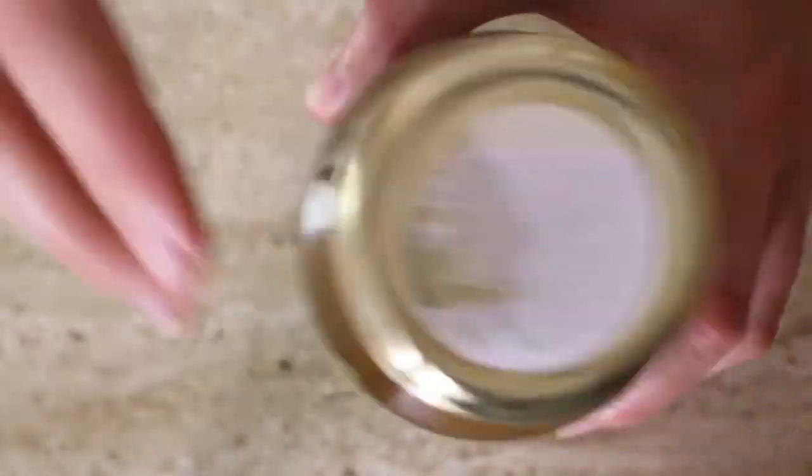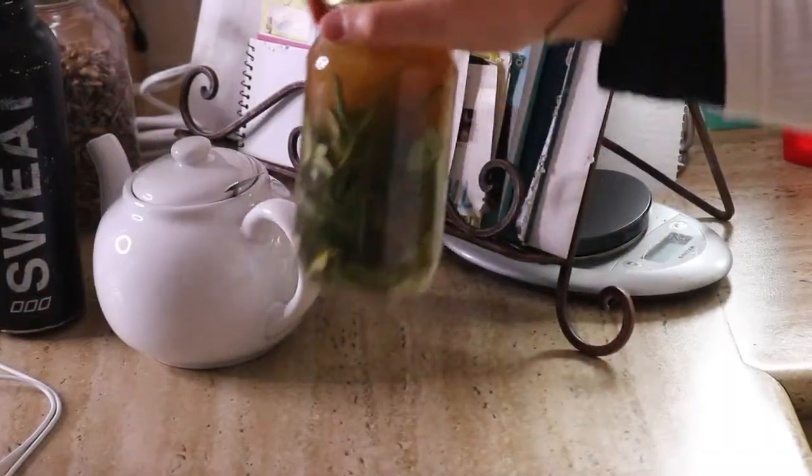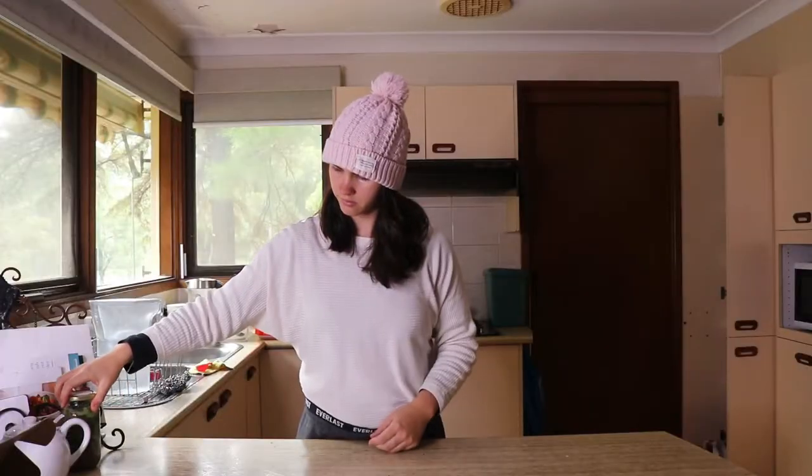It was very interesting to see how much it had changed over the first week — to see the herbs start to shrink in size and the color of the apple cider vinegar start changing as the herbs infused with it. It was really cool.